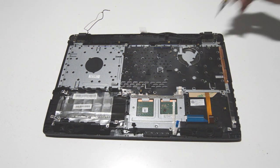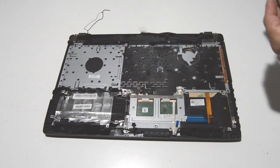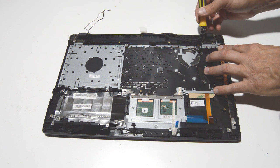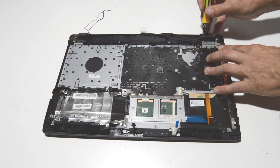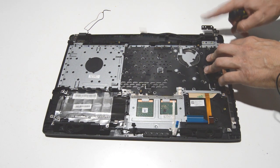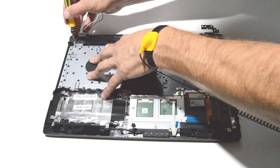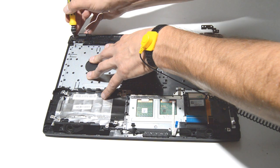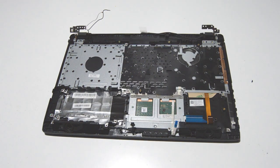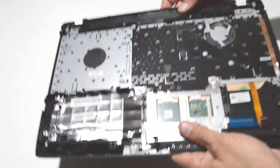To swivel the hinges up, it really helps to have a small Phillips bit just to poke through the hole and get it going, because the hinges are pretty resistant to opening and closing without the weight of the lid. Once done, you can swivel those hinges up and remove the palm rest from the display assembly.